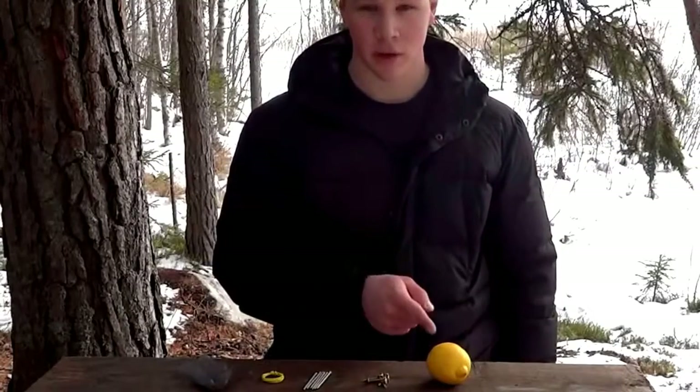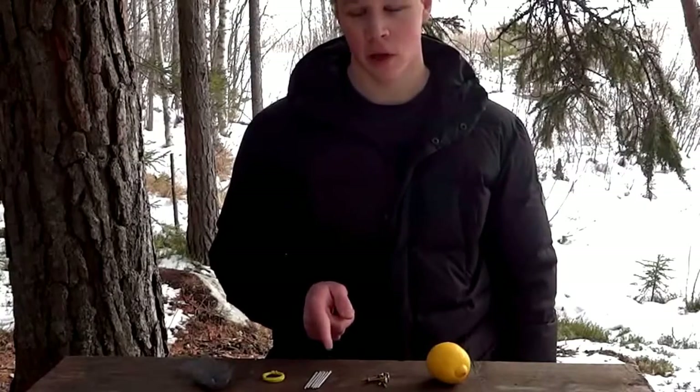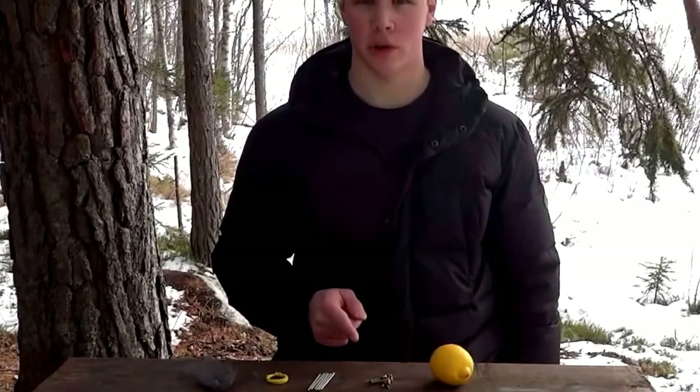You will need a lemon, 6 copper clips, 6 zinc nails, a piece of wire and some steel wool. You can also use copper and zinc coins.